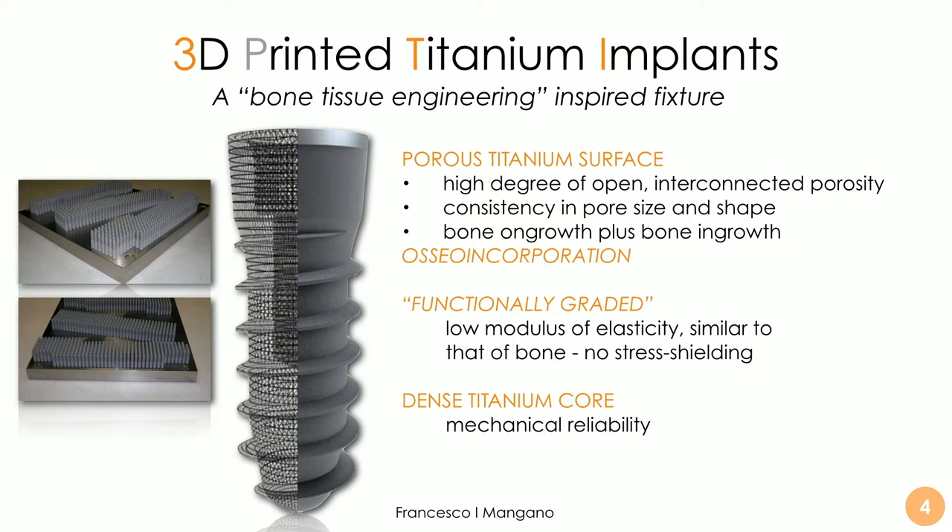We wanted a bone tissue engineering-inspired dental implant — a fixture with a porous titanium surface with a high degree of open interconnected porosity on the outer layer to help bone grow inside, allowing mechanical interlocking between the implant and the bone. The pores are consistent in geometry and shape to allow not only bone on-growth but bone in-growth — a real incorporation of the implant. It was also possible to obtain a functionally graded structure with a lower modulus of elasticity compared to milled implants, more similar to bone, in order to reduce stress shielding.